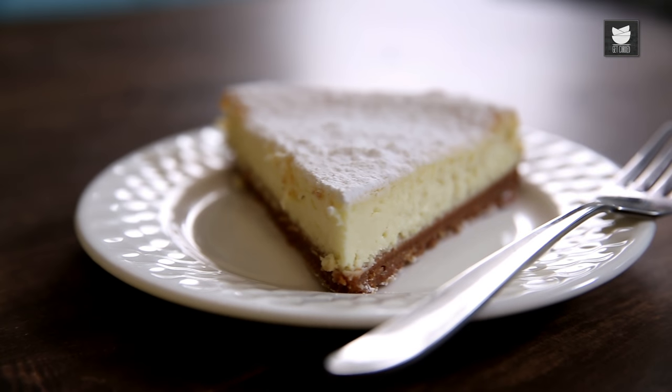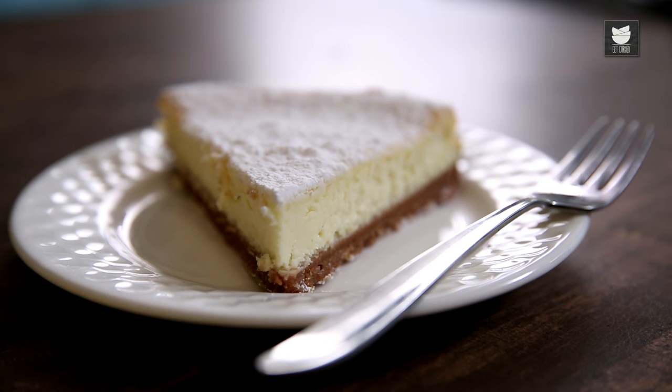I hope you guys really enjoy making this at home. Do let me know how yours turns out. But for now, I'm going to cut myself a big fat slice and stuff it in my mouth. See you later, bye-bye!